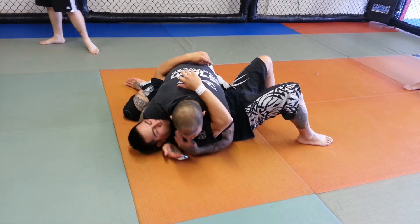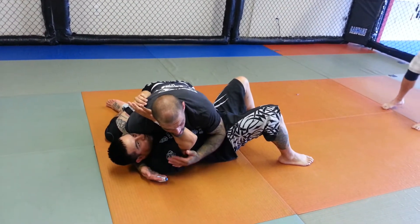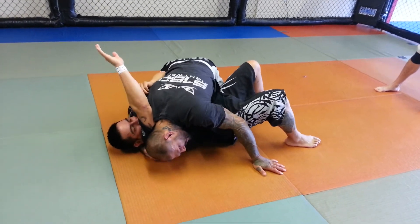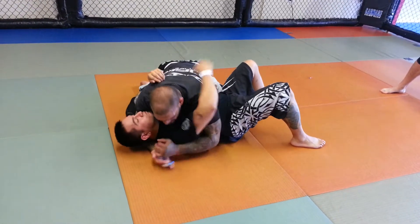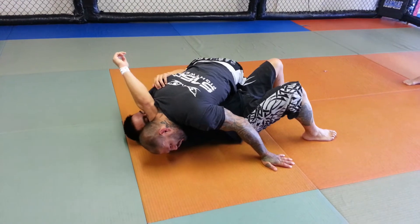Now what he's going to do is start pushing on my face with his forearm, pushing me away. When he does that, I'm going to bump his arm and drop my head right under his shoulder — dropping my shoulder into his throat and pinching his arm with my head. He starts pushing on my face, I just bump and drop, pinching between his shoulder and his head.